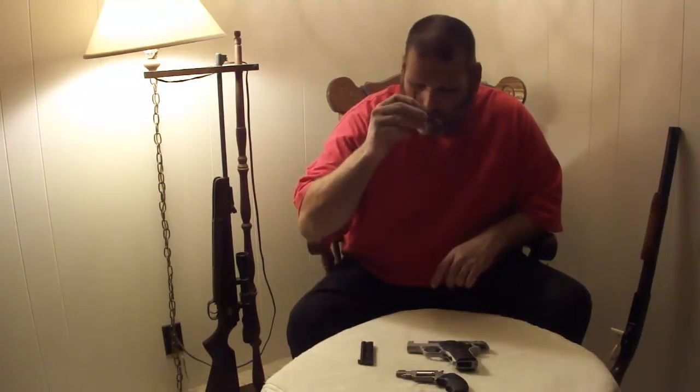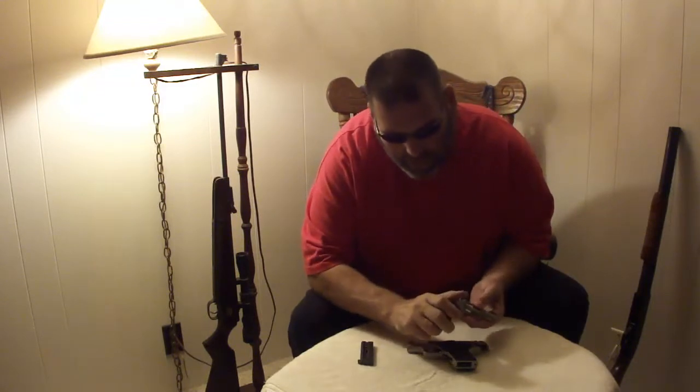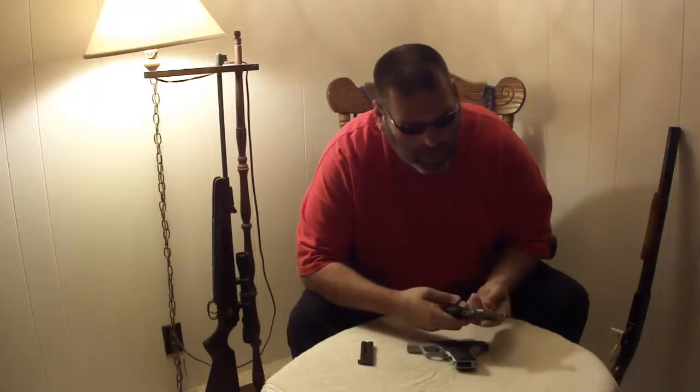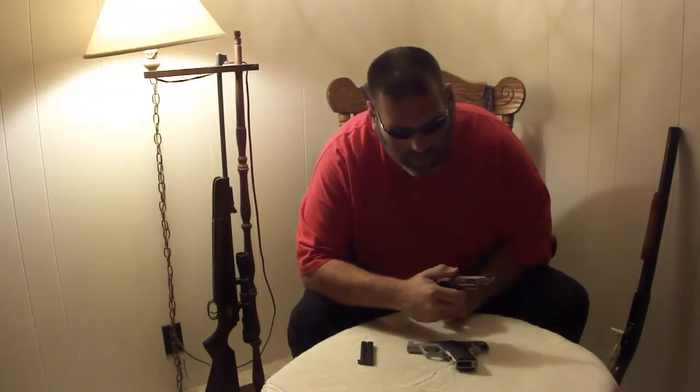Quite small, very easy to utilize, easy to check — simply pull the hammer back a little bit and rotate through so you can see all the cylinder. This one has a night sight on it. It's designed so you simply pull it back and press the trigger.